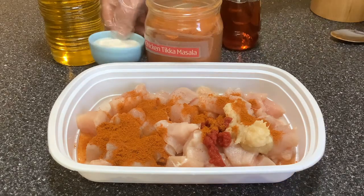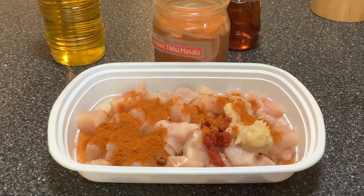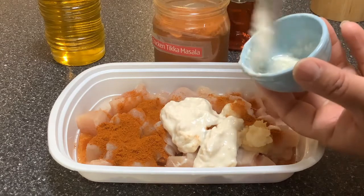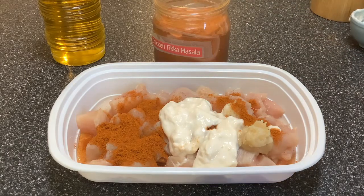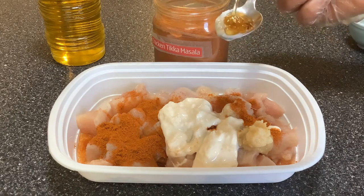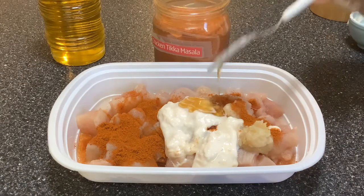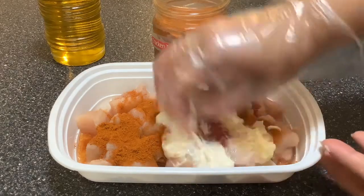I'm going to add a teaspoon of the tikka masala powder, then the yogurt goes in, and finally the honey — just a teaspoon. Now I'm going to mix all these together.